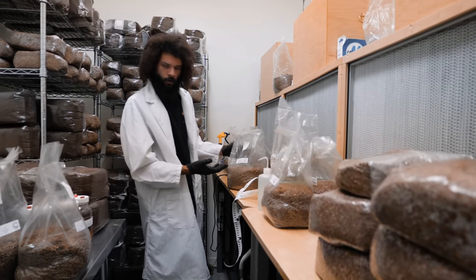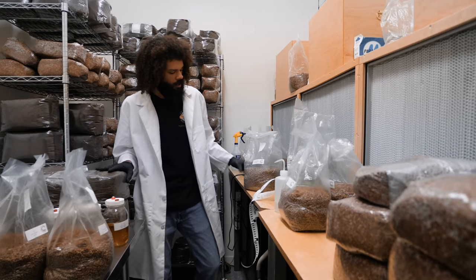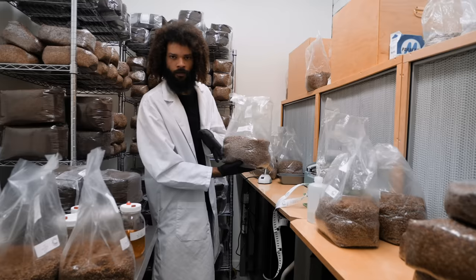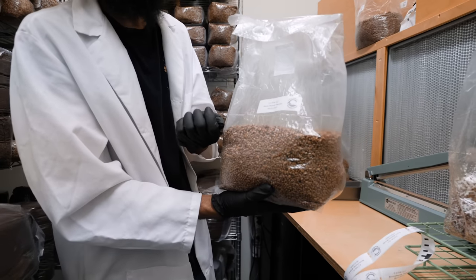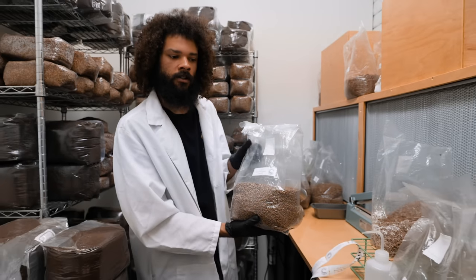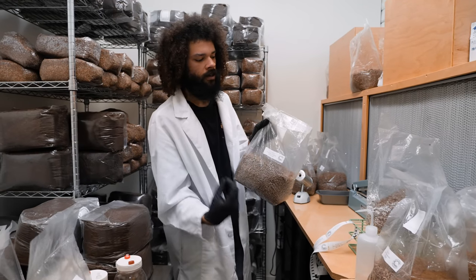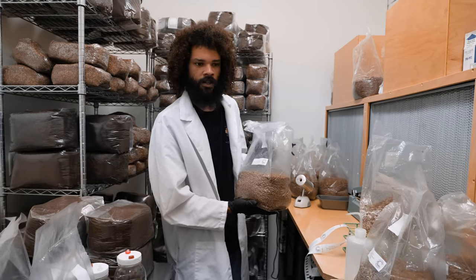Grain spawn is an important step in production — instead of going from liquid culture or straight from a petri dish into a sawdust production block, we prefer to go grain spawn to production block. With grain spawn, you get more inoculation points: each individual kernel becomes a vehicle to carry mycelium into your sterilized substrate. With just a small handful of grains, you get a hundred or so inoculation points, which really speeds up the colonization process. The added nutrients from the grain spawn — certain nitrogen benefits, starches, and sugars — also help boost yields and production.